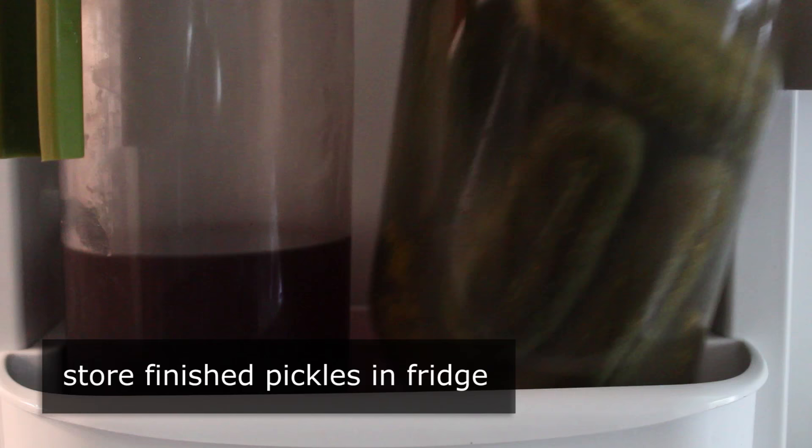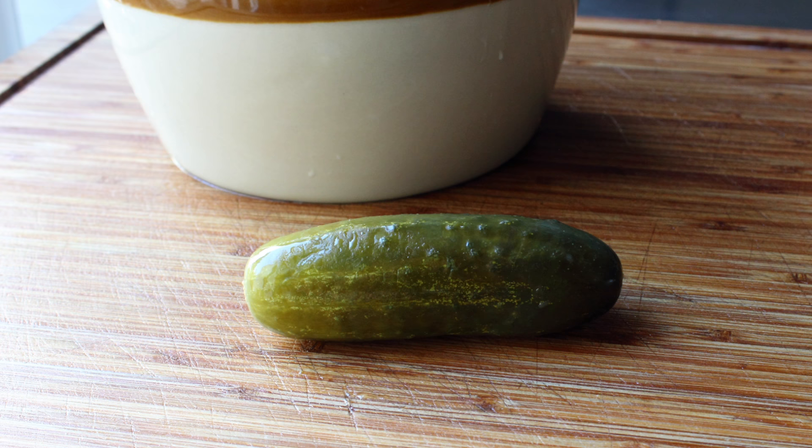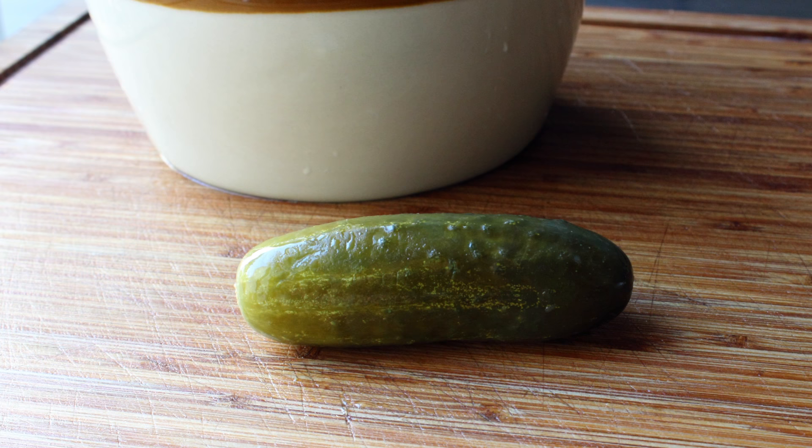As I mentioned, don't worry about a little cloudiness — that just means everything worked right. We'll latch that up and transfer it into the fridge where we can enjoy these for months to come. How many months exactly? Somewhere between several and many. And by the way, the next time the kids are looking for a science project for school, this is the perfect project — fun, interesting, and you get to eat the results. A baking soda and vinegar volcano is fun and interesting, but it makes a terrible snack. So whether you do this in the name of science or simply in the name of something to put next to a sandwich, I really do hope you give this a try soon. Head over to foodwishes.com for all the ingredient amounts and more info, and as always, enjoy.